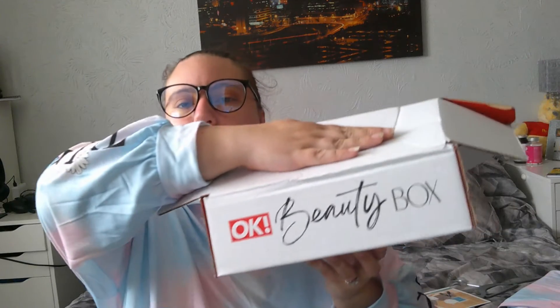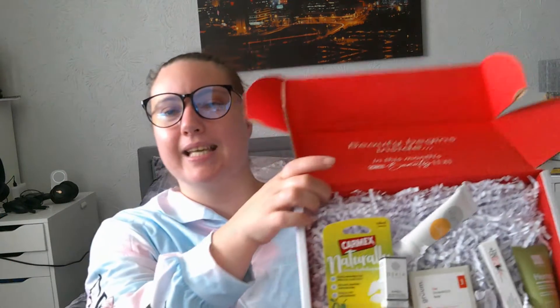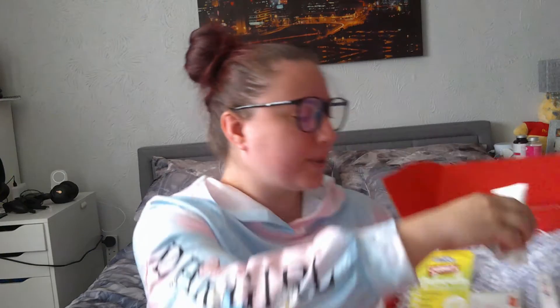So here's a little sneak peek of the box — the OK Beauty Box. It just comes in a box like this, it's absolutely beautiful and stunning. Everything falls out — absolutely brilliant. I'll leave the link in the description box below for you guys for this beautiful OK Beauty Box.